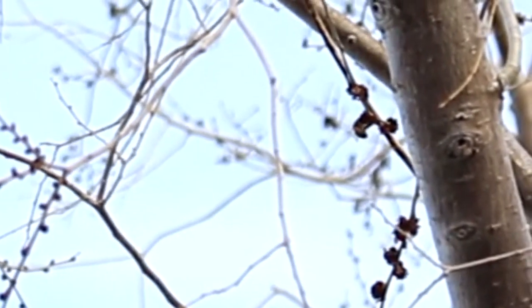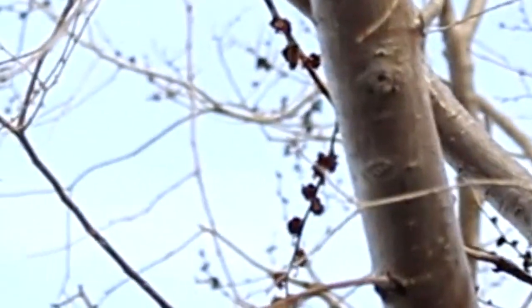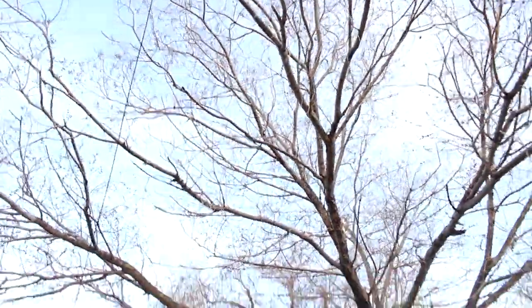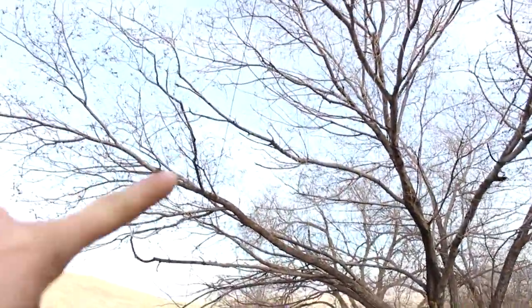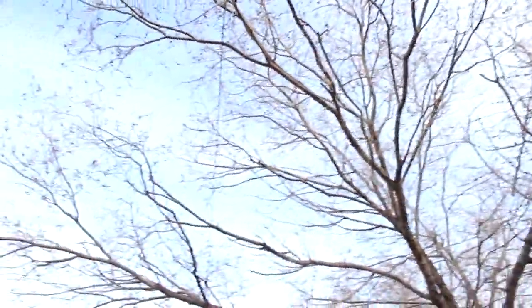The bees are starting to find some flowers. Very nice — you can see that bee up there in the tree. These elm trees here are starting to bloom, and the bees are getting to them. You can just hear buzzing all over the yard now.